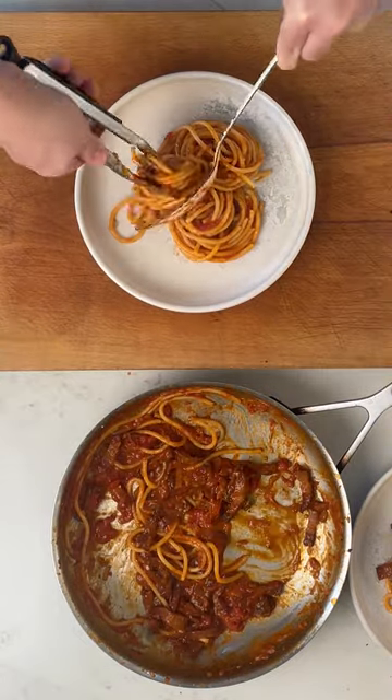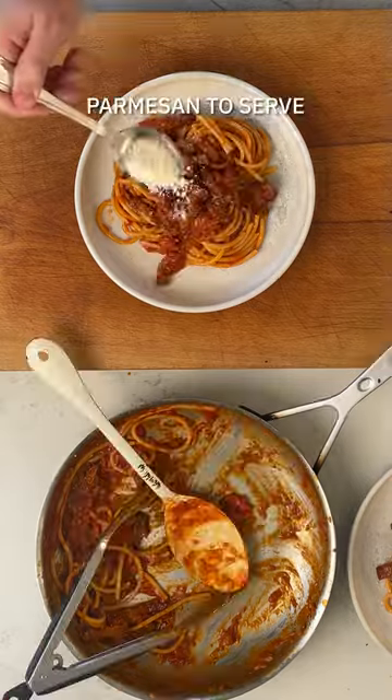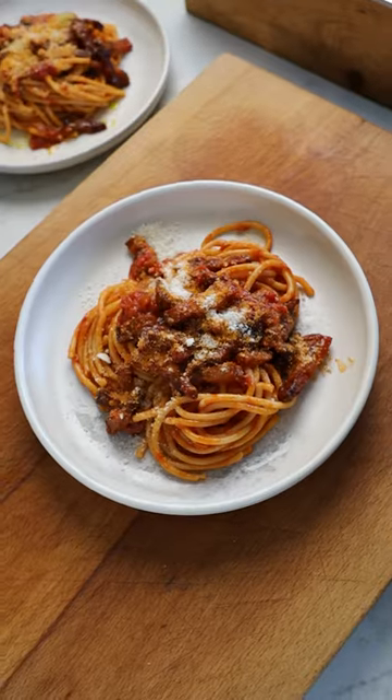As soon as it's cooked, serve it straight out onto plates, a little bit more parmesan, plenty of that rich red sauce, and you are good to go. That is a weeknight winner every single time.